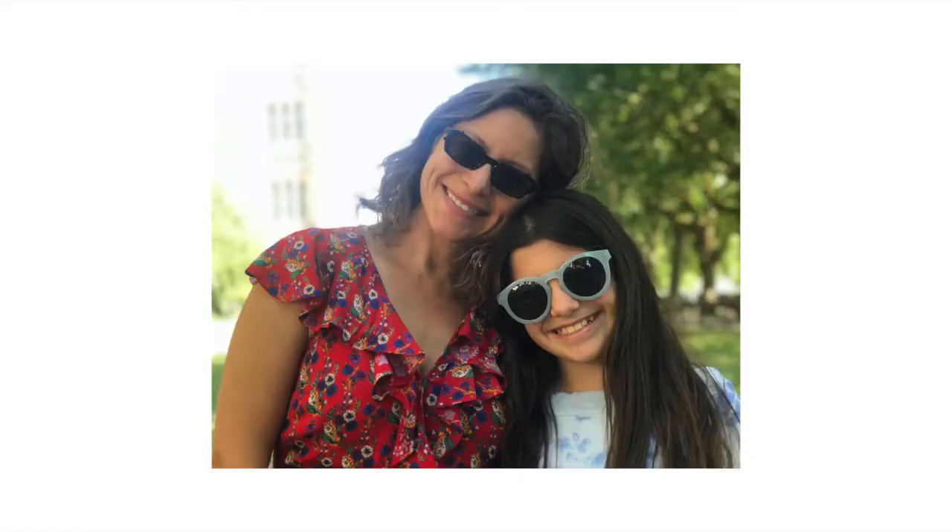Hey guys! Welcome back to Adele DIY. Today I'm going to be doing a digital art tutorial and teach you how to turn this into this. Now without further ado, let's get into it!